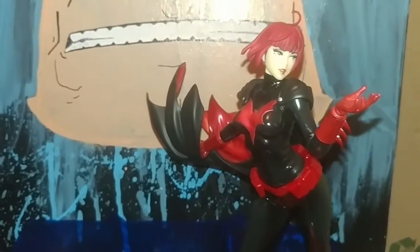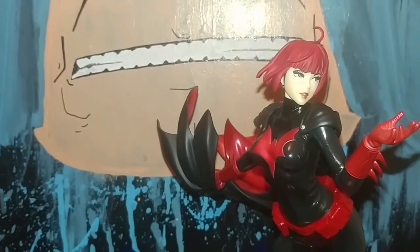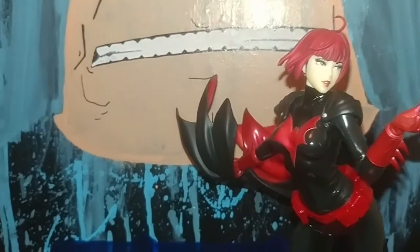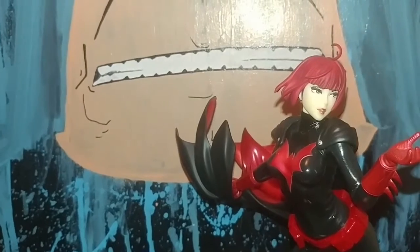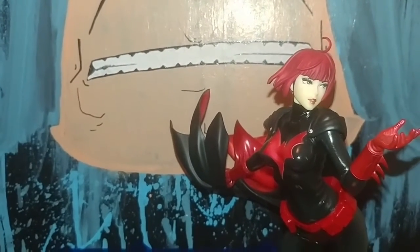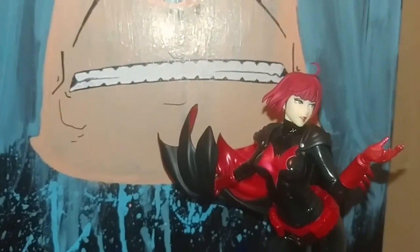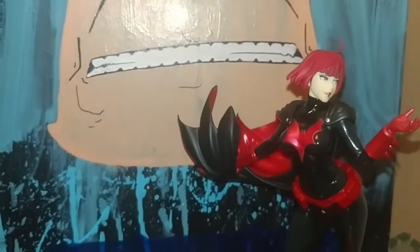Definitely one of my all-time favorite statues. I don't know how much it goes for now, but when I purchased it I made sure I got two, and I got them for like 75 bucks. Same with Starfire — Starfire is now like a hundred, basically double the price. So I'm gonna go ahead and grab her and let you guys check her out.